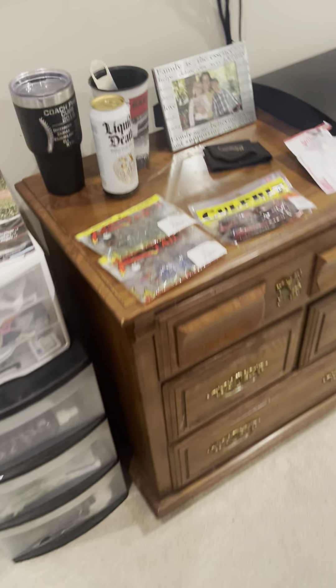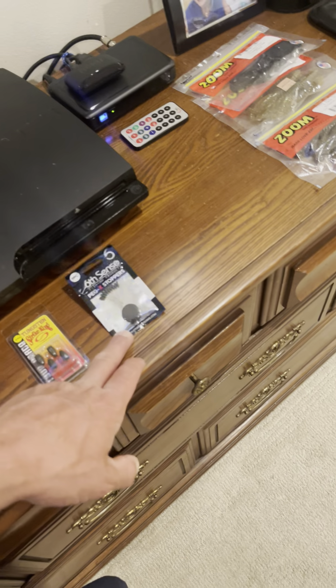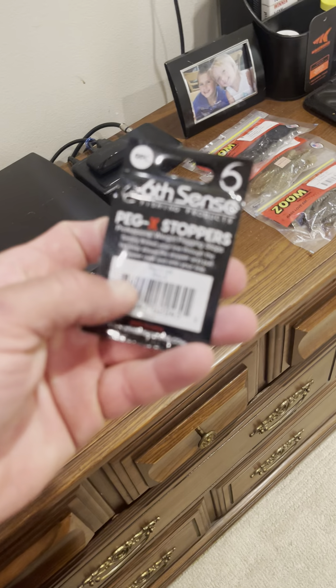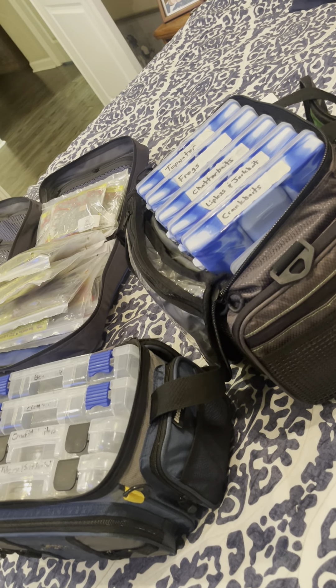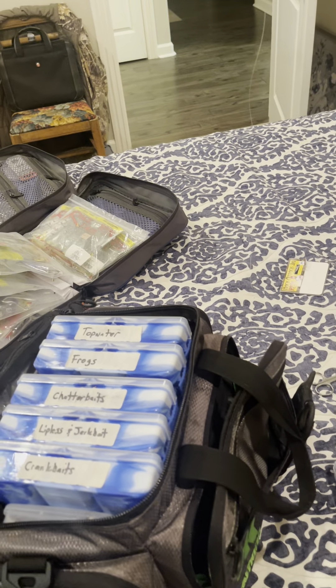I've got some new range tails, a couple space monkeys, some big worms, and some new peg stops. My old peg stops were for 8 to 12 pound line. Be careful guys — it's highly important you see what size peg stops you get before you're rigging Texas rigs, because it will determine whether that 3/16ths or above weight slides and slips on you. You don't have to use two of them.